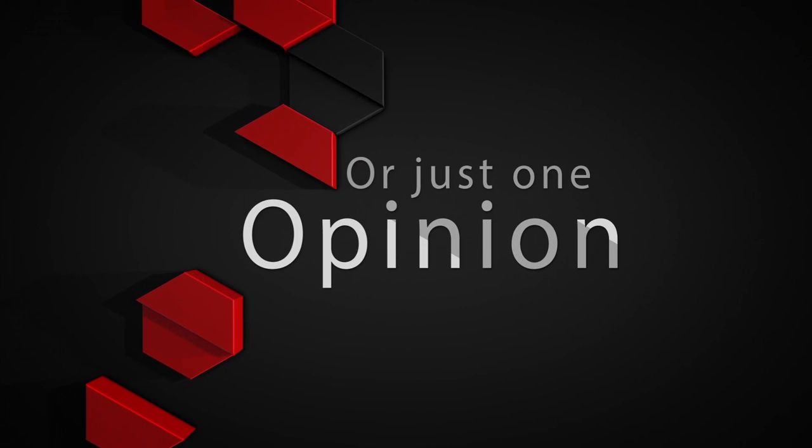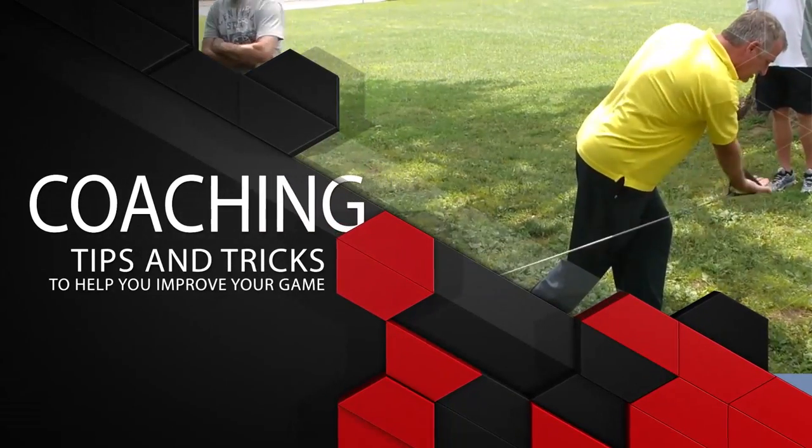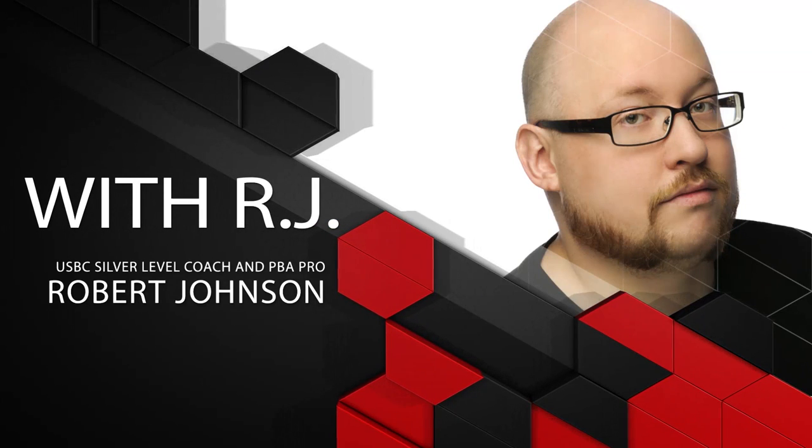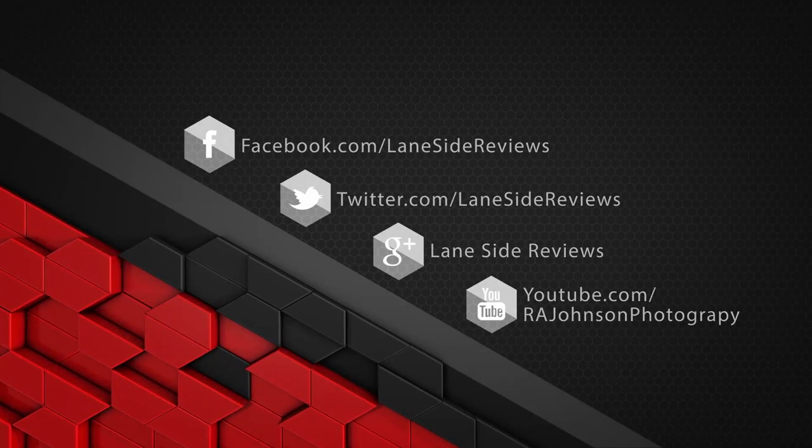Hey everybody and welcome to another edition of Lane Side Reviews. On this very special retro edition, we're gonna be looking at old urethane with the Brunswick Grizz. Welcome back, I'm the bearded beast Rob Johnson, joined once again by Scoops Porter. We're looking at as retro as retro can get - the Brunswick Grizz. The ball we had, we tracked the serial number back all the way to January of 1981.